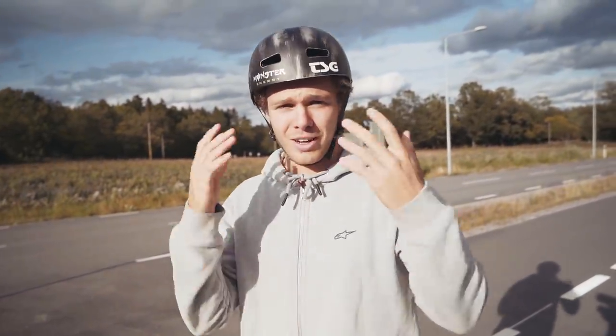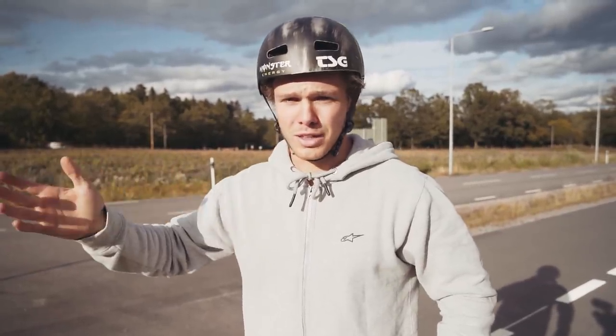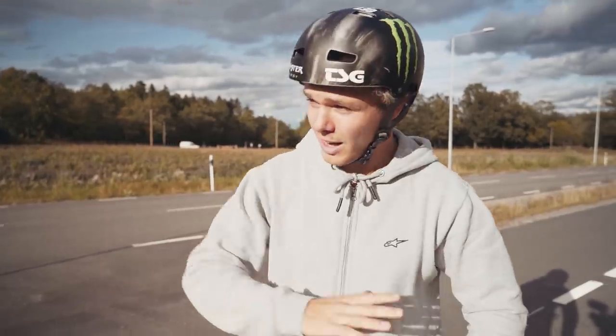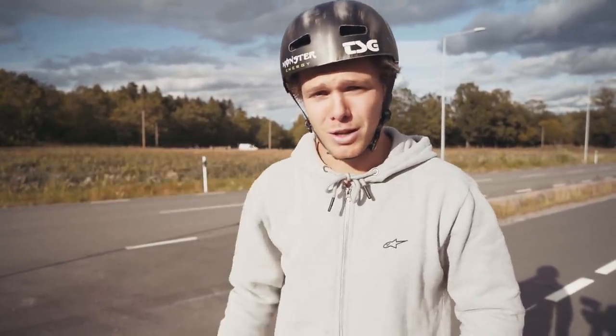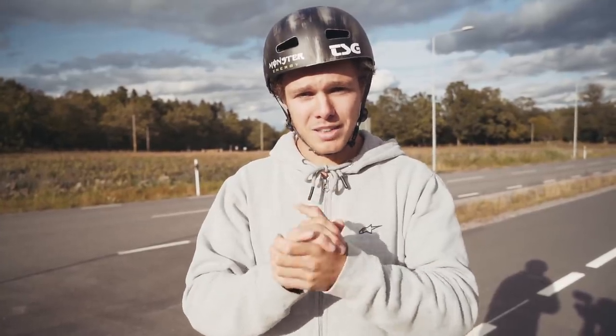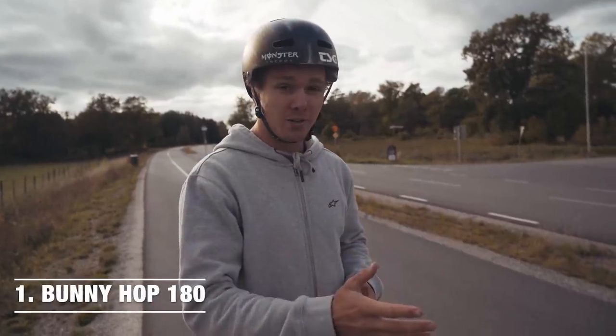My idea for today's video is that I'm gonna show you ten tricks that you can do on flat ground. You don't need anything special — no perfect training spot, no bike park. You just need a street and maybe a curb. Some basic MTB tricks that you can learn anywhere.